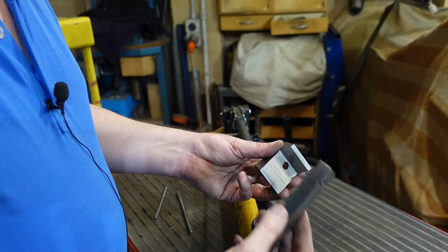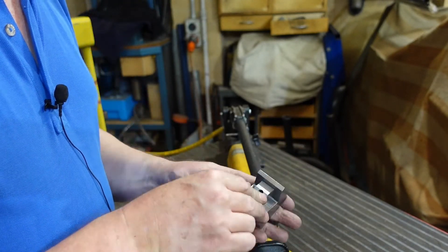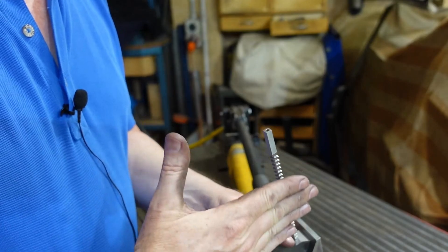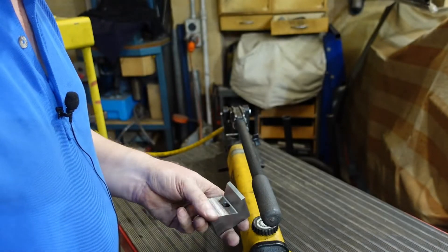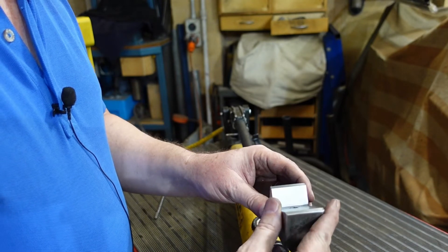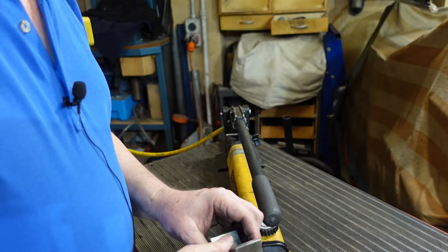I've got my blanks with holes in the right spot, and that all lines up nicely. The broach is going to go in like so. I'll make sure that's square with the side of the holder, pop it in the press. In the press I've got a block there to stop any sliding and clamp everything down. I don't know whether I'm going to get any side forces — I hope not — but just in case I don't want the broach snapping on me. So we'll see how all that works.